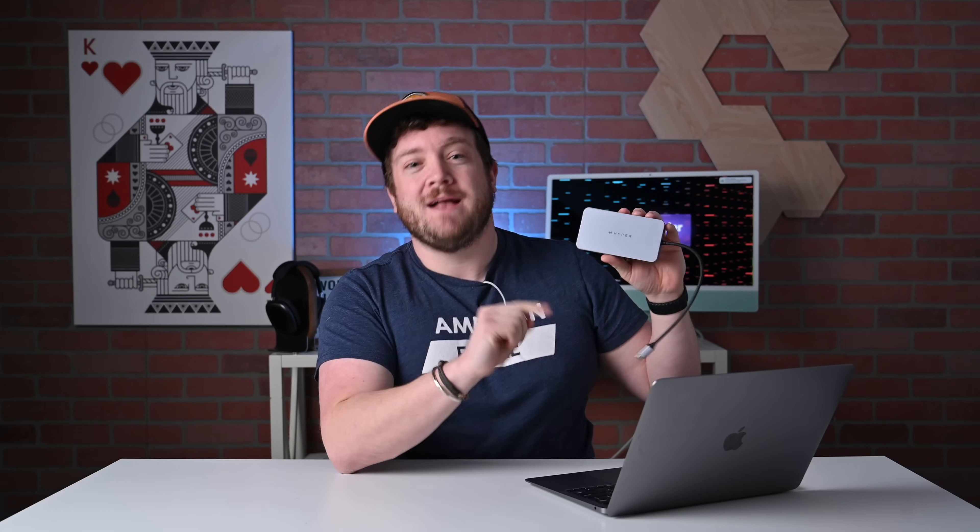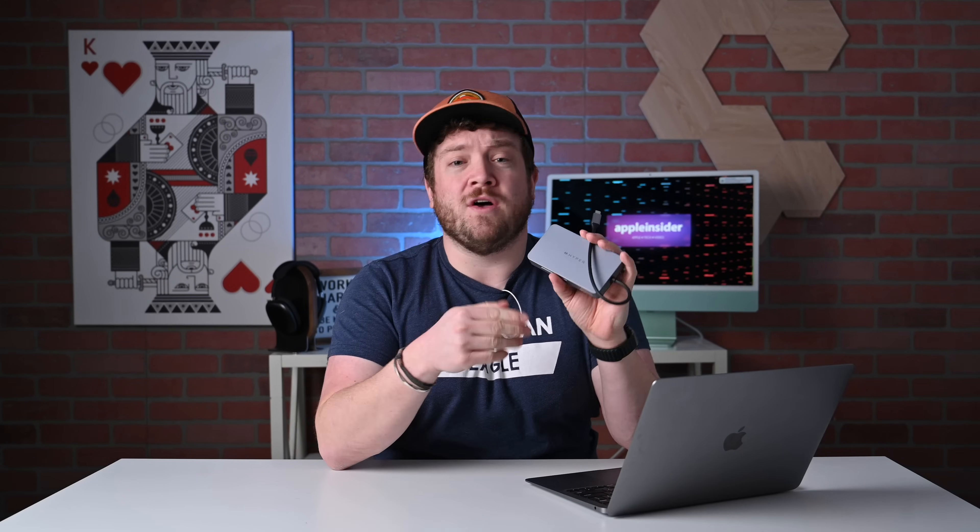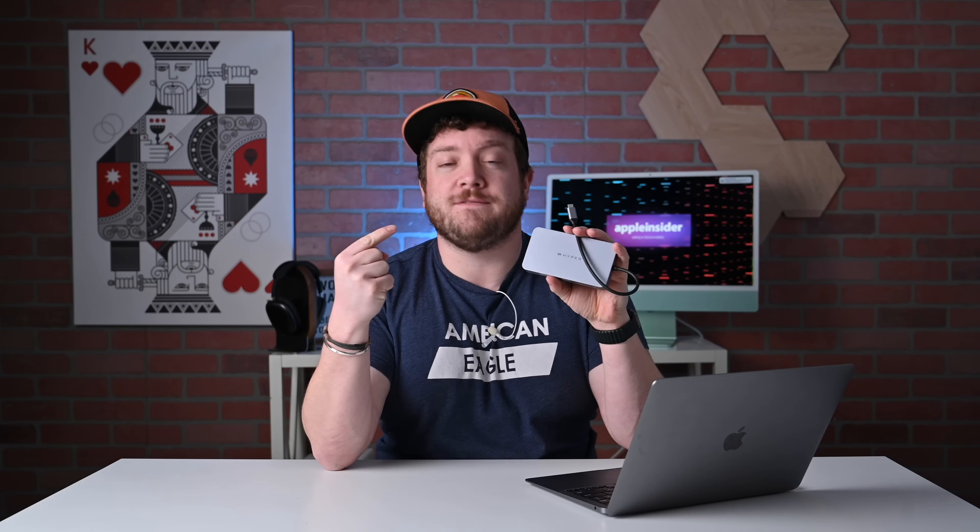That is the HyperDrive 10-in-1 dual 4K HDMI USB-C hub — perfect for your M1-based Mac, but it will also work with a bunch of other Macs as well. Use it for your MacBook Pros, use it on your iPad — this thing is versatile. If you'd like to grab one for yourself, I have a link down below in the description. Let me know your thoughts in the comments or on Twitter at Andrew underscore OSU. Stay tuned — I've got another video heading your way.